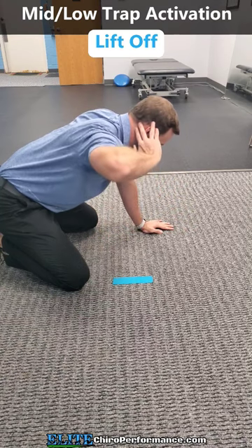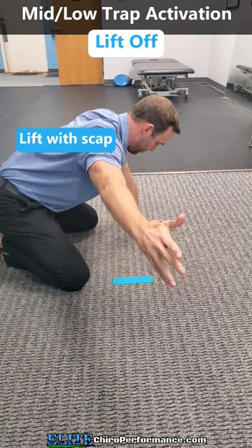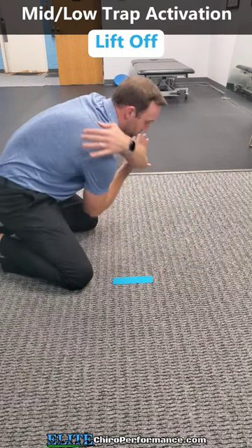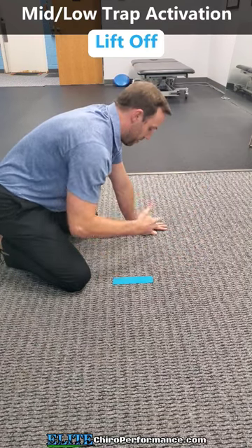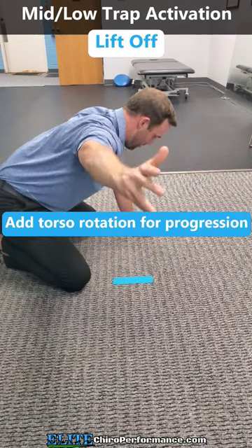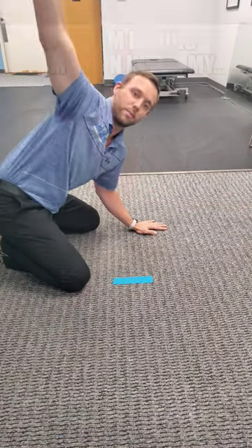Then we move into the lift-off. We come up straight out and then I'm going to lift up through the shoulder blade — up and down — feeling all of this right into the middle of the shoulder blade. If you really want to start to activate it: up, up, up — and then we rotate.